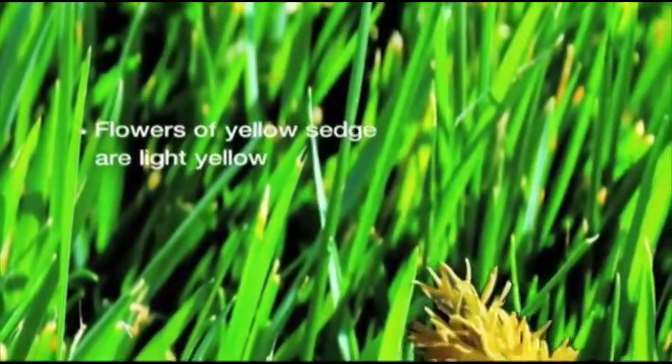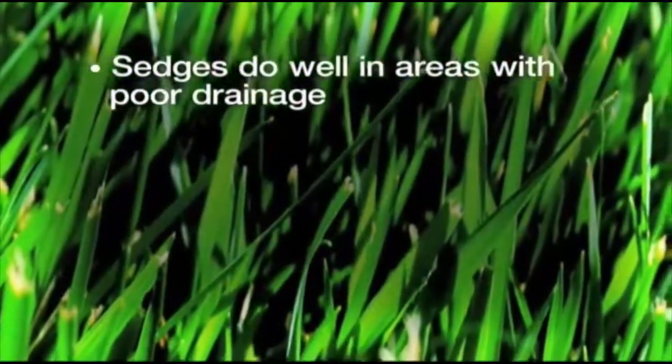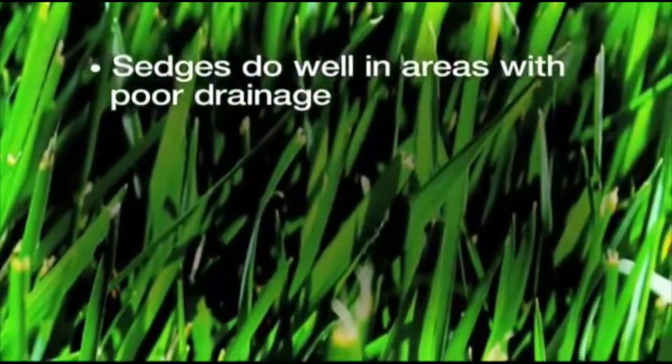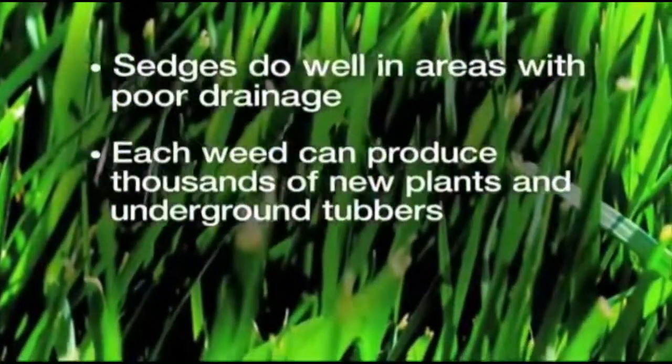The flowers of a yellow sedge are light yellow and the seed head from a purple sedge is reddish brown. Sedges do very well in areas that have poor drainage. Each weed can produce thousands of new plants and underground tubers in a single growing season.